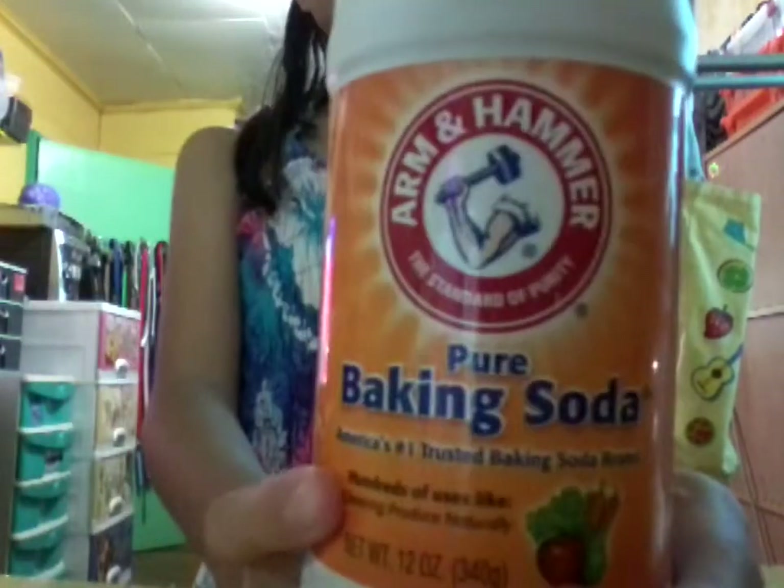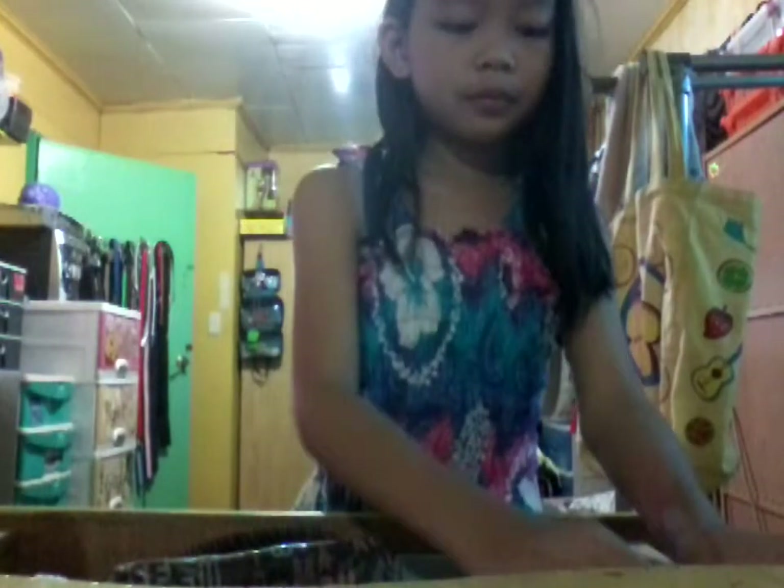You're going to need baking soda — I'm using this kind of baking soda. You're also going to need lotion. And for the materials, you're going to need a container and a mixing tool.